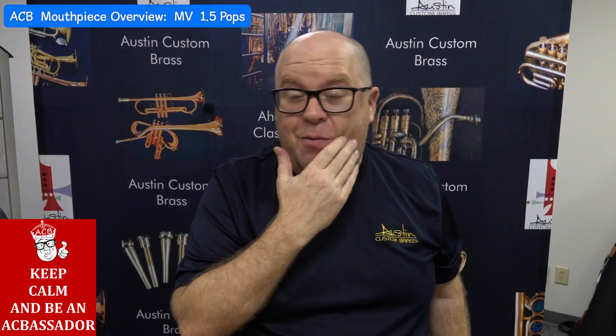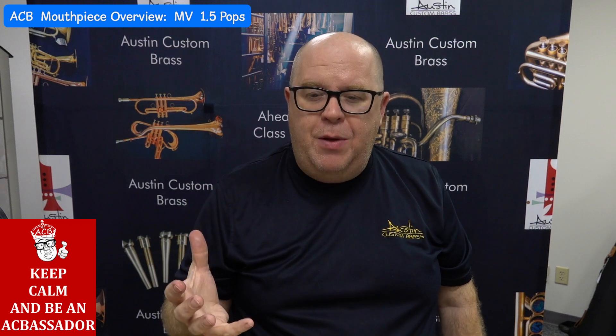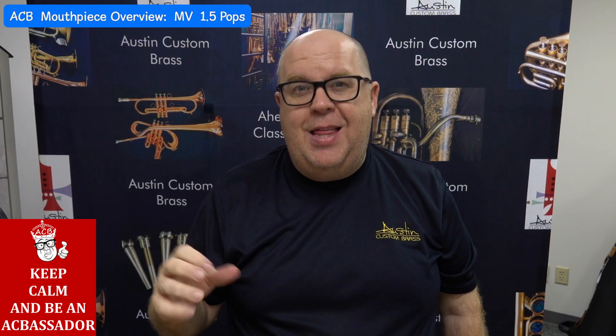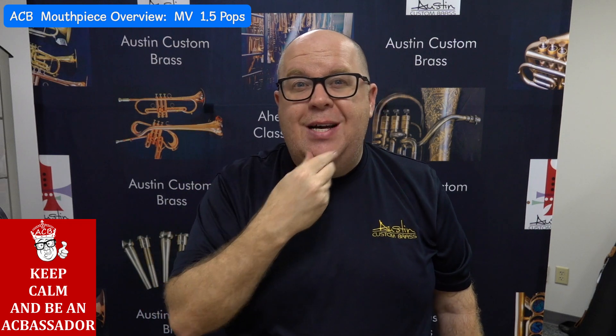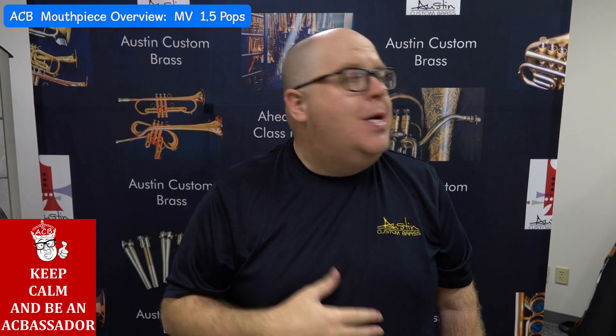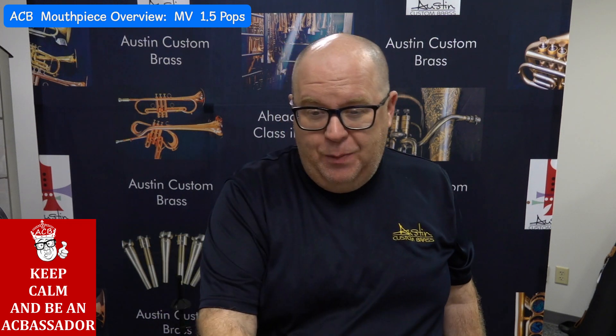So I thought I'd play a little bit for you. A cool thing about a lot of our commercial mouthpieces is they're designed so you can play them in the back of an orchestra, and then when you have to play lead trumpet it will do that very well. So here we go.